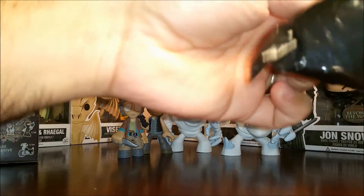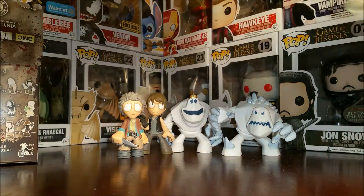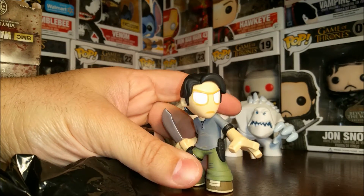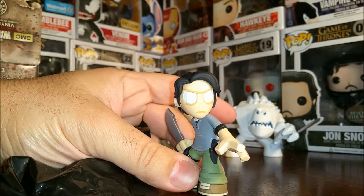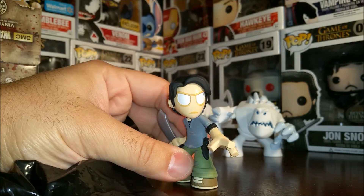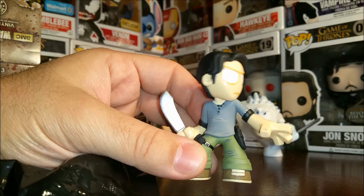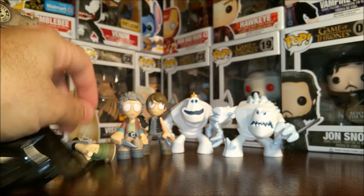Here's our last Mystery Mini today and it is Glenn. Hopefully in the rest of the boxes I have, we've got a Maggie in there to join Glenn. Glenn does not want to stand — that's okay. Hopefully in another one of the boxes we've got the beaten up Glenn, which would be more appropriate for him not wanting to stand. So those are the boxes we got today.